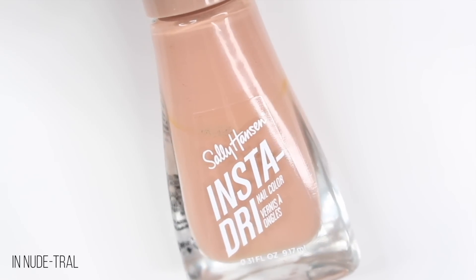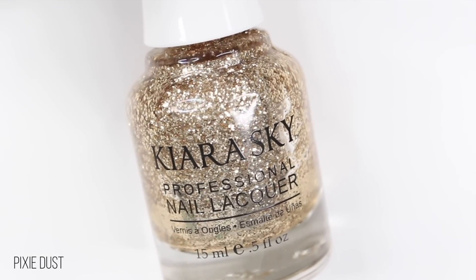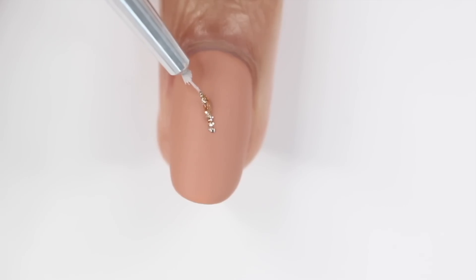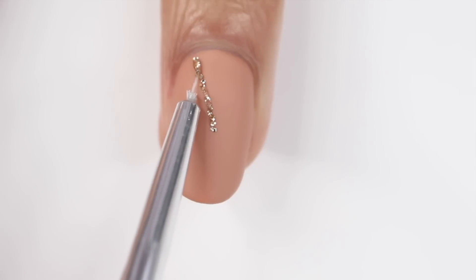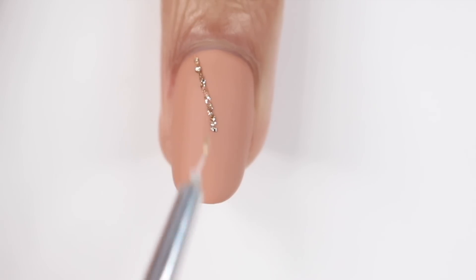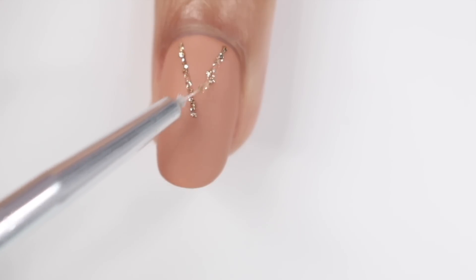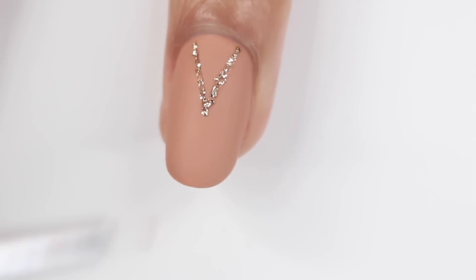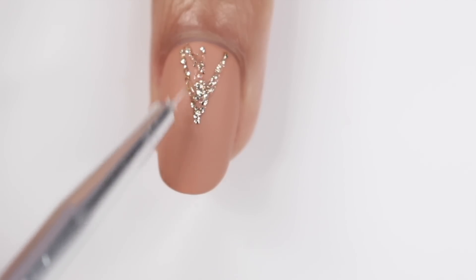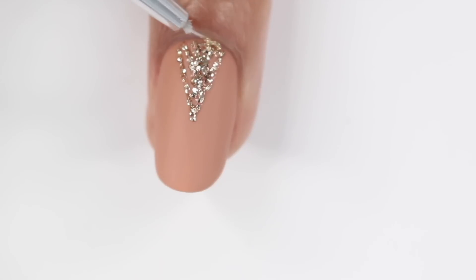The next design is a little bit similar. I'm going to be starting with a tan base and then using the same glitter and matte top coat. For this design, you can use striping tape again, but I just wanted to freehand it. So I started by making a diagonal line from the middle of my nail to the bottom toward the cuticle area, and then doing the same thing on the other side to create a triangle shape. The brush I'm using came from a kit I got from Amazon — I'll link that below. I did cut this brush down because I like working with a really small brush.